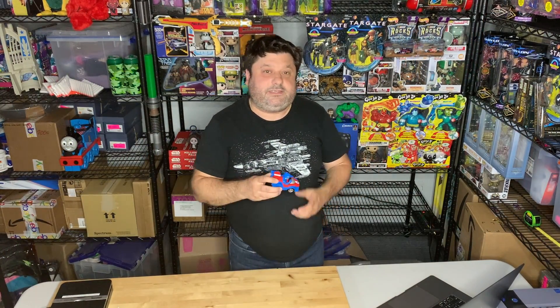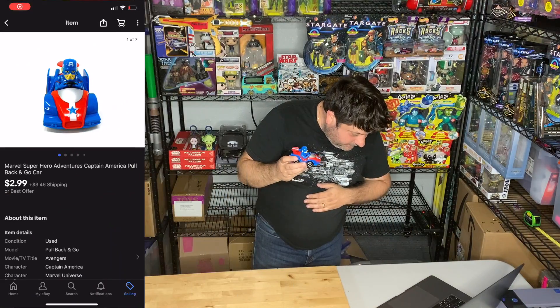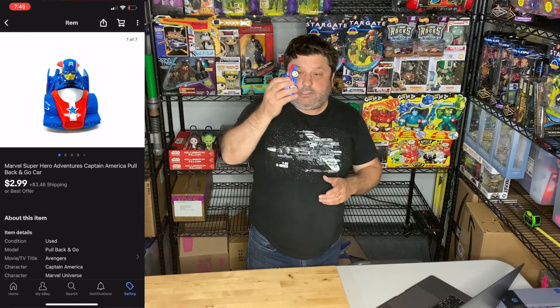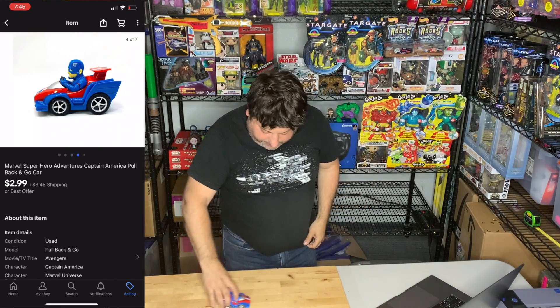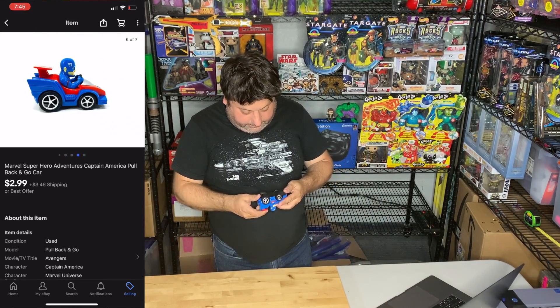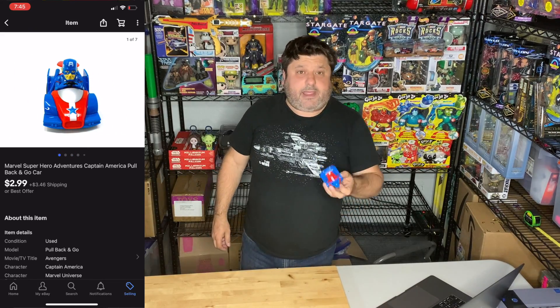The first thing that sold is this little car. It's a Marvel Super Hero Adventure Captain America pullback and go car — really cool. It's got a mini Captain America in his car, and you pull it back and it goes. This is good for little kids or collectors. Let's go ahead and package this.